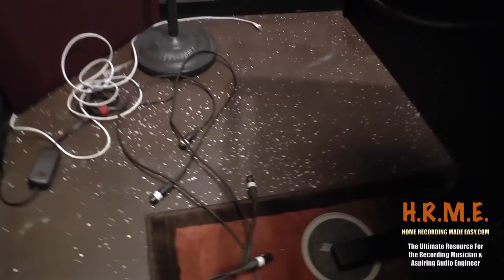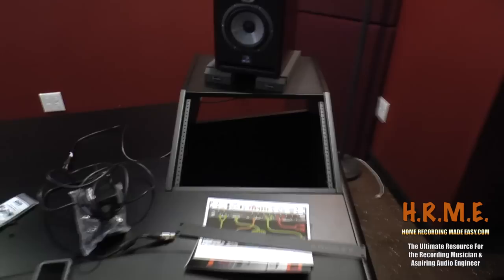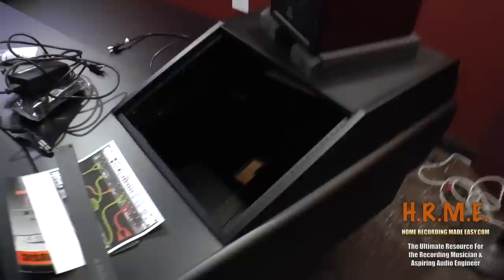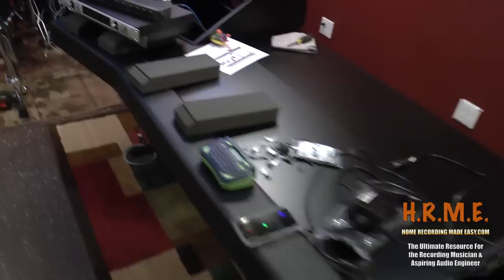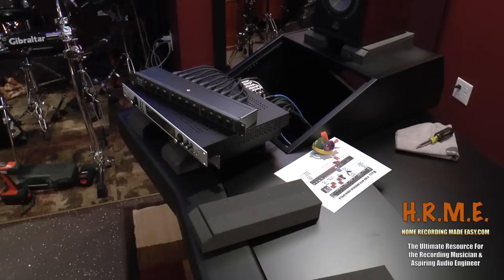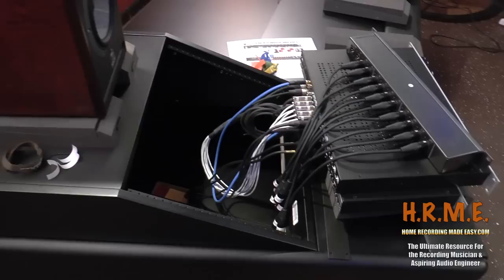I've got two other cables labeled that are going to go from the output of the Apollo to the input of the Pultecs. These are the Warm Audio EQ-PWA — mono Pultec clones — which I've heard awesome things about. We're going to put those on this rack and use them as our master bus EQ and compare them to the plugins, which I think you guys are really going to like. I'm trying to get everything pre-wired and pre-labeled. The lesson here is: once you get everything wired up, label everything, because down the road if you have to dig wires from underneath your workstation you want things clearly labeled.